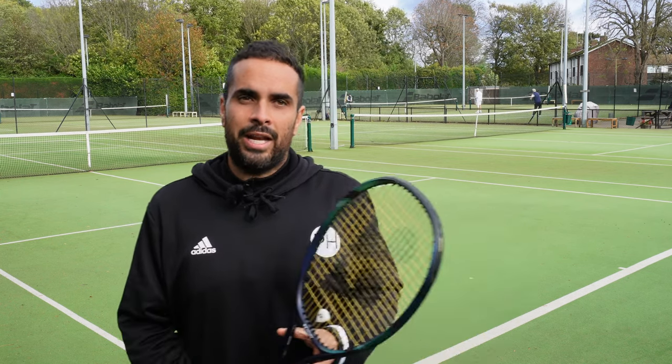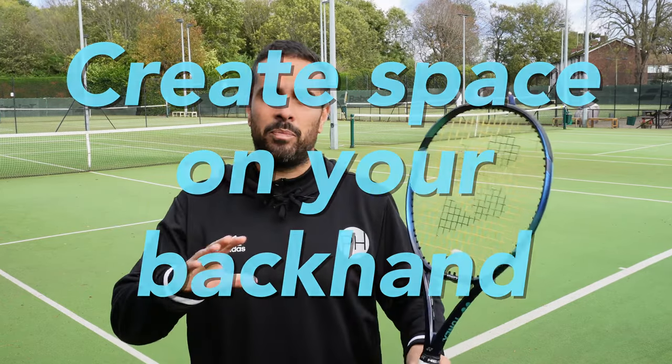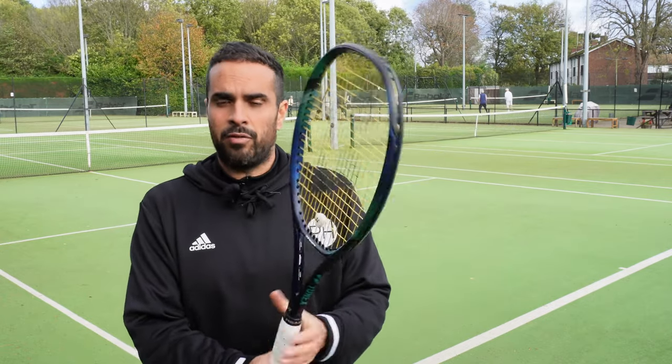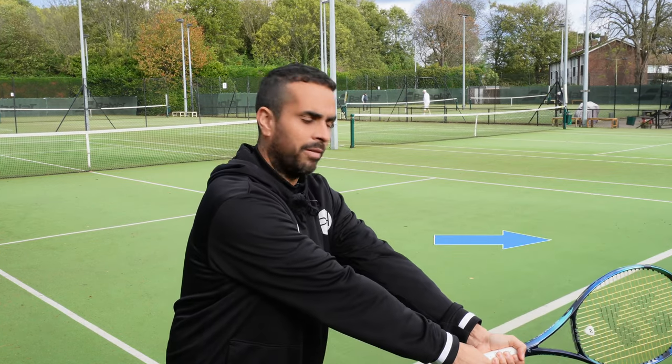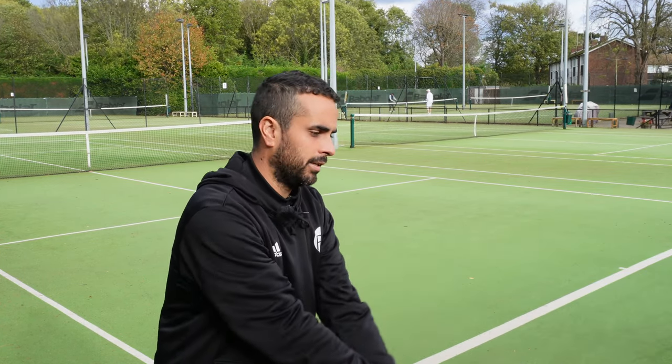Hi, Joe from PH Tennis. Today I'm going to give you the closest thing to a classic social media tip because it's that simple but also that effective. It's about creating space on the backhand side. I play a two-handed backhand but this works whether you play two-handed or one-handed. It's about using the non-dominant hand - the top hand on the racket. As we turn, we use our left hand to push that racket away from us, getting our left arm almost straight, and that gives you the space to play a much more controlled shot.